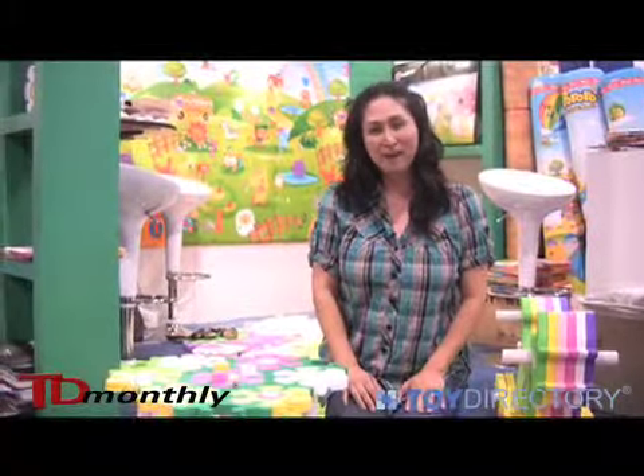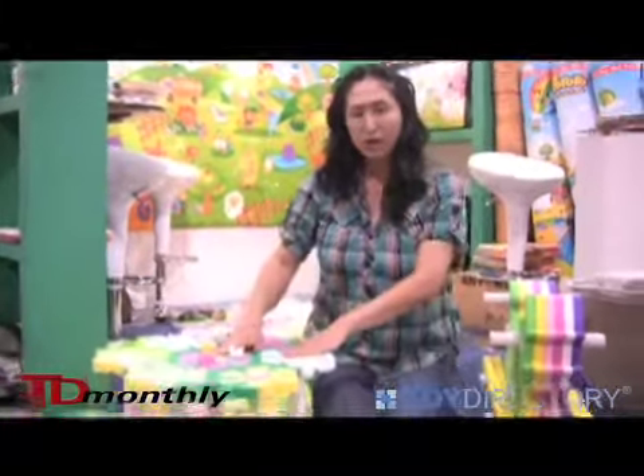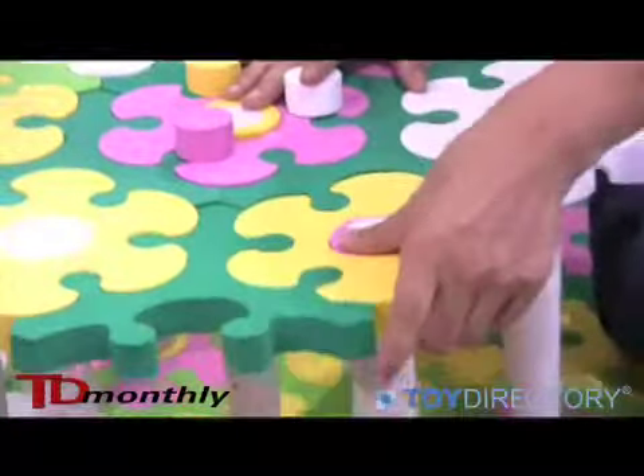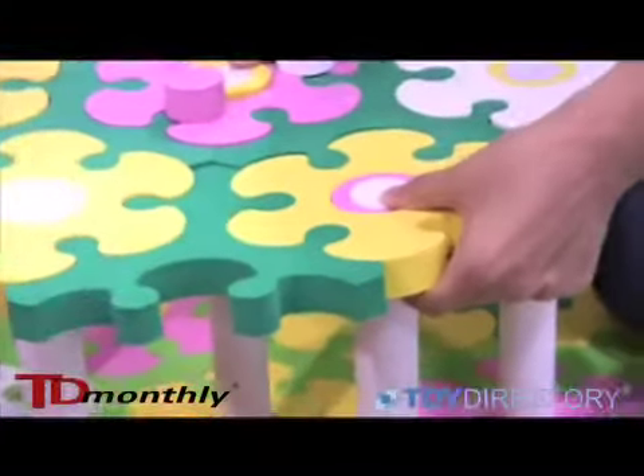Hi, my name is Jenny. I'm a purchasing manager at babysoftmat.com. These are brand new Baby Soft play mats. These are what's called tessellation mats. The tessellation enhances learning. These are puzzle mats where each piece comes apart and you can decorate it any way you like.